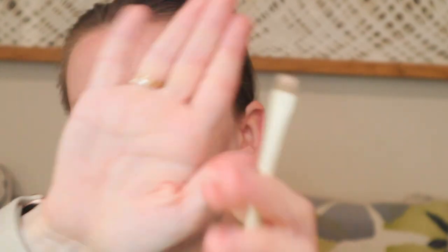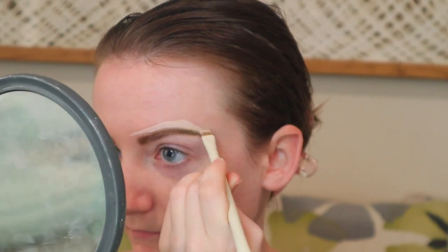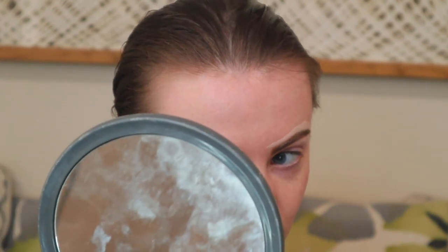We're going to carve out the brows. I'm going to take the ColourPop Pretty Fresh hyaluronic creamy concealer — just a tiny bit on the back of my hand. We're going to apply it using the Morphe x Ariel brush, the A19. I'm going to dip into the concealer and start carving out the brow, then do the same to the other brow. I like to blend it in with my finger — I feel like that gives the best result when carving out the brows.